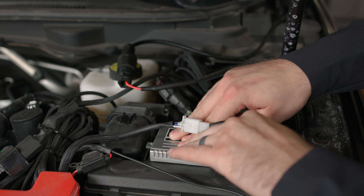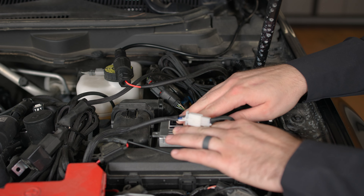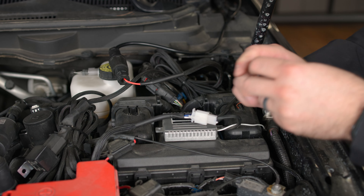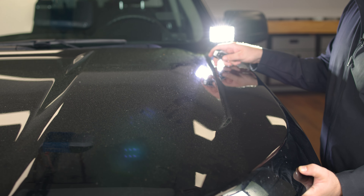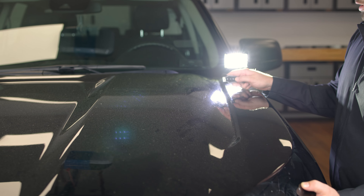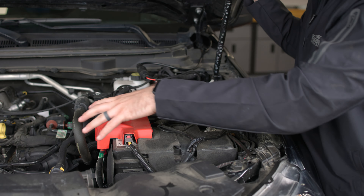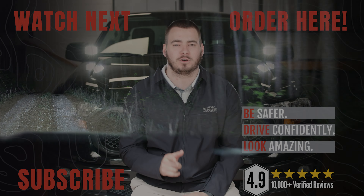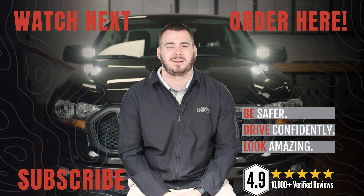Now all that's left is to test our lights before zip tying and putting everything back together. We're going to lower our hood and make sure our lights are working properly with the remote — and they are. Now all that's left to do is go back behind and zip tie our harness so it's not just hanging freely in the engine bay, and we're good to go. That's all there is to installing our Spartan hood light kit on this Ford Ranger. You can check out this kit along with all of our other amazing custom LED products for your Ford truck at F150LEDs.com. We truly appreciate your support and we look forward to seeing you there.